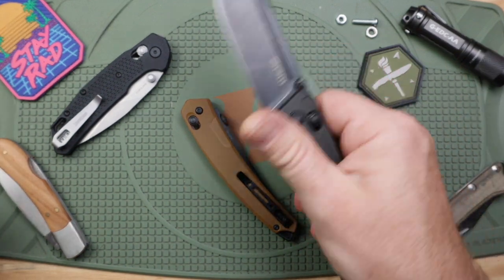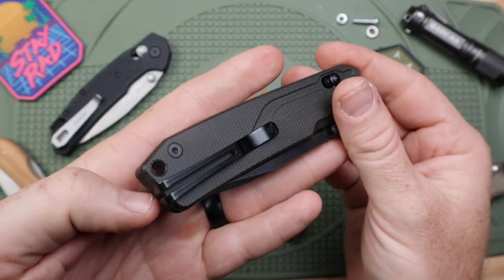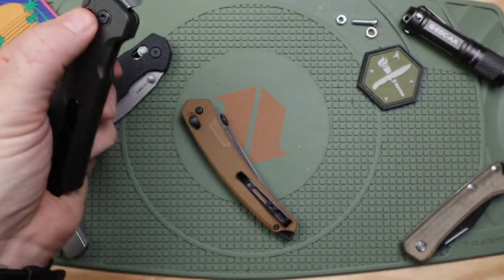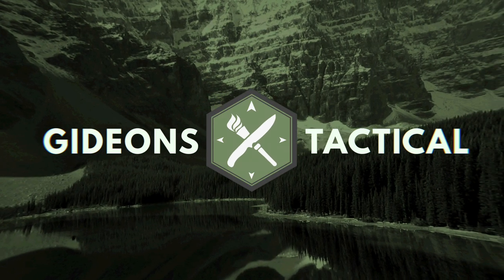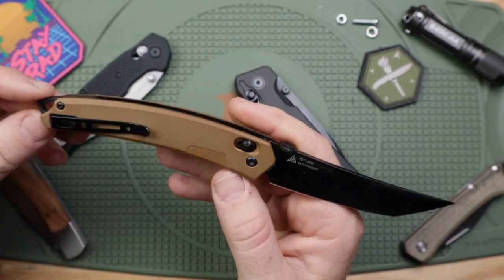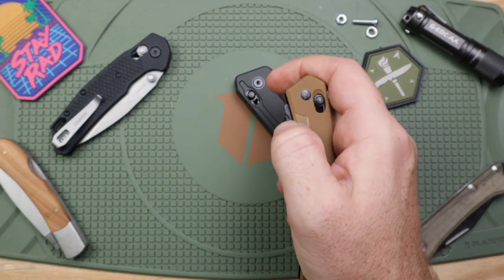What's up everybody, I'm Giddy's Tactical, thanks for joining me on another gear review. We have a really interesting blade here. What first turned me on to SRM Knives is this model, the 9211, which I picked up for like $20. It has a crossbar lock with a really unique cool design, and I believe it's HCR 13MoV steel. For that amount of money it was just a really cool off-the-wall purchase.